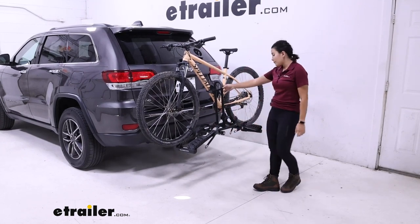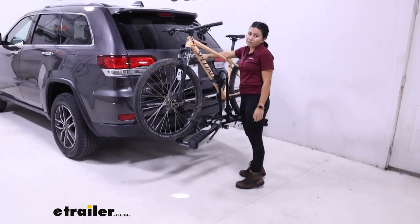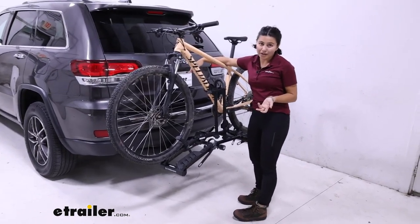Right off the bat, this cannot tilt away. If you want to open up your hatch, you're going to have to take your bike off.